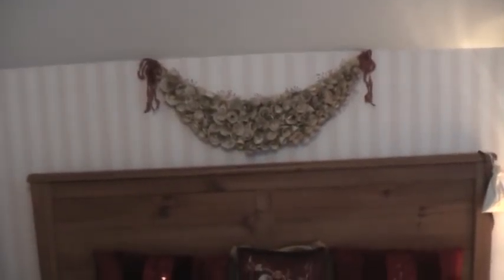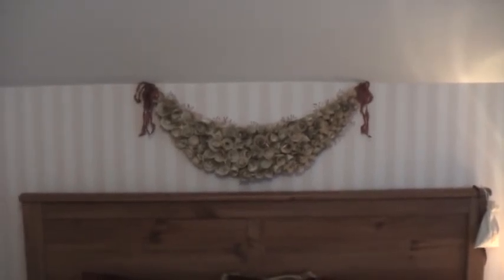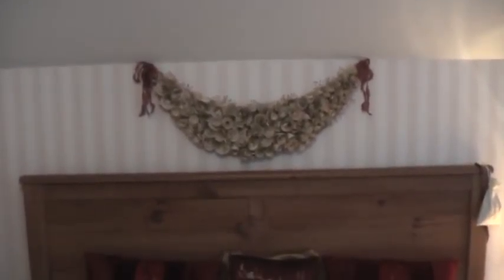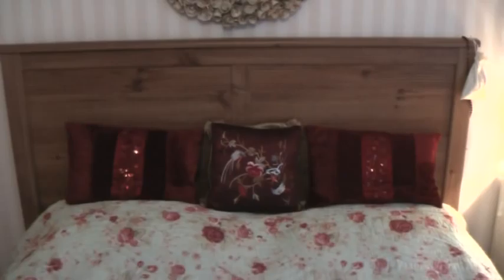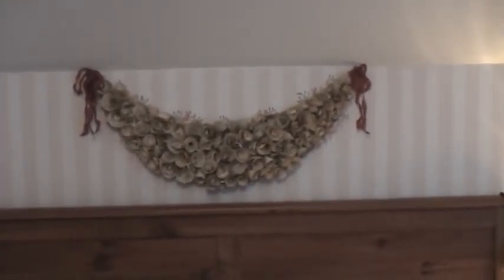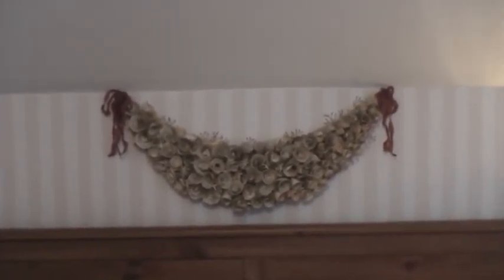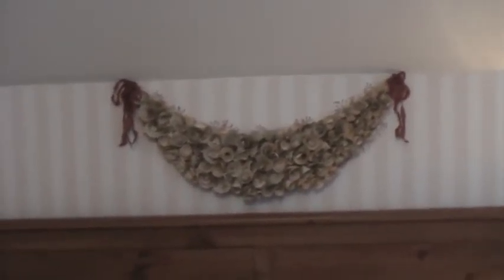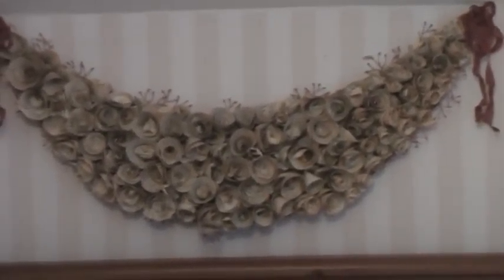Hello everyone, this is Donna and I'm so pleased to share my finished paper garland. I really love the look of it — it's now hanging above my headboard and goes beautifully with the colour scheme of my duvet and the pillows. Isn't it beautiful? It looks so opulent and it's so hard to tell what it's made of. These paper roses are absolutely gorgeous and I couldn't have asked for a better statement piece than this.